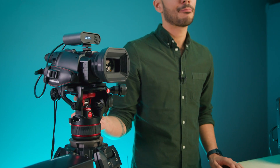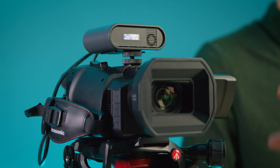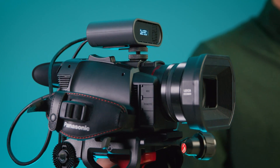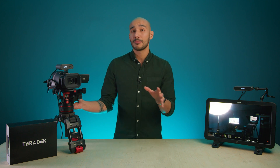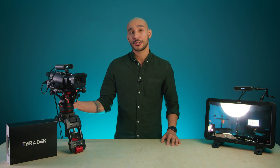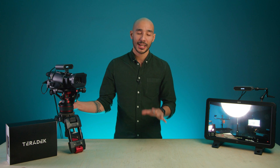Overall, Teradek have produced an amazingly reliable, lightweight and easy to use 4K transmission kit that's well priced in the market. I hope you found this video useful — if you have any questions, pop them in the comments and I'll get back to you. If you want to find out more information on the Spark 4K, just head over to the Holdan website. Thanks for watching.